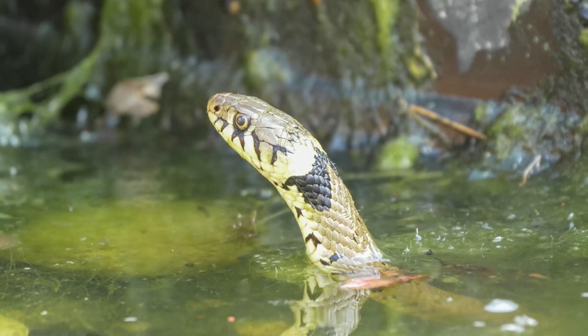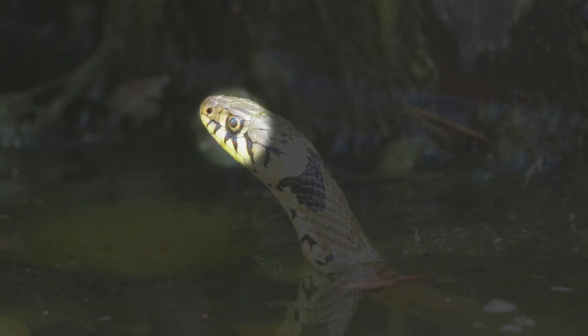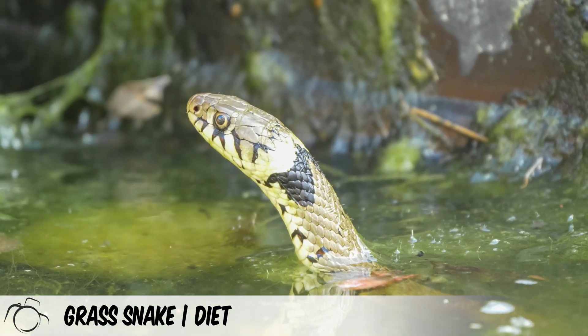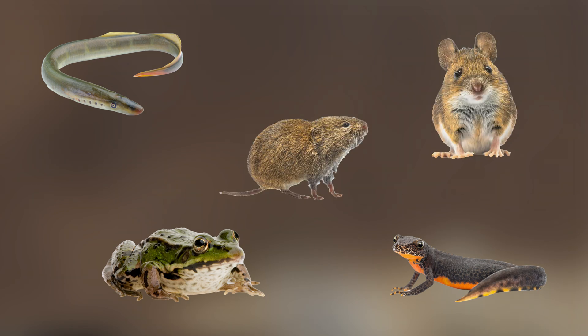Another differentiator to look out for on the grass snake is its round eye and pupil. Grass snakes have a varied diet based on seasonal food availability. They tend to take fish during the spring, moving to newts in the early summer, then frogs and toads in late summer. They are also known to catch small mammals such as mice and voles.